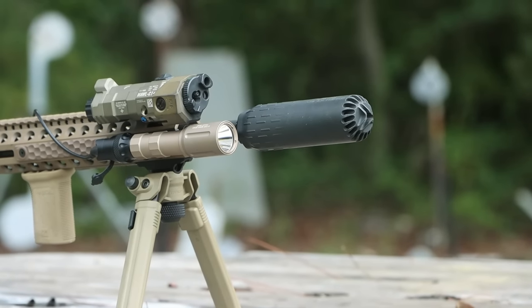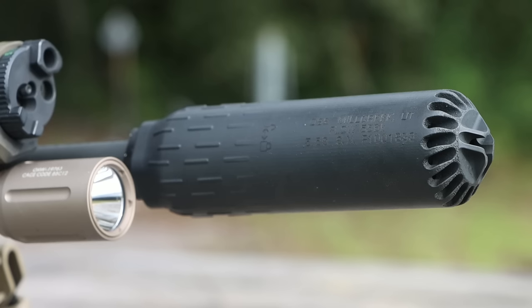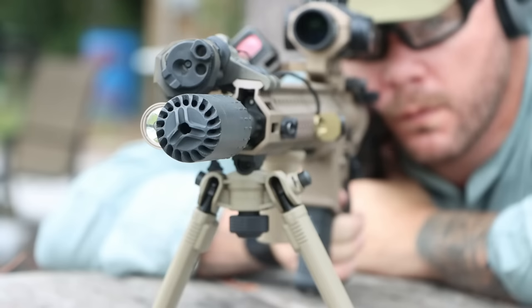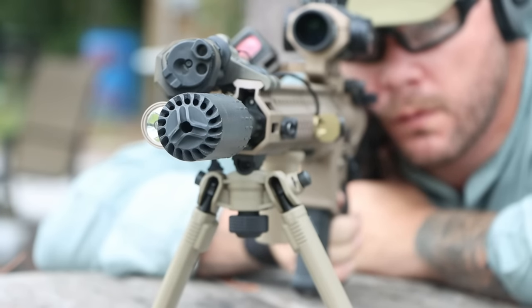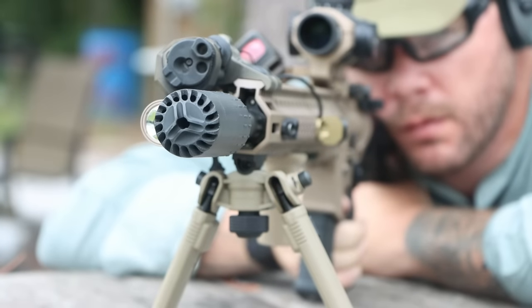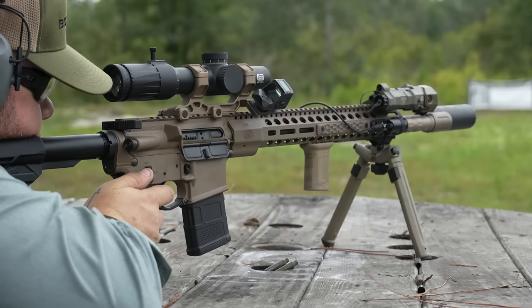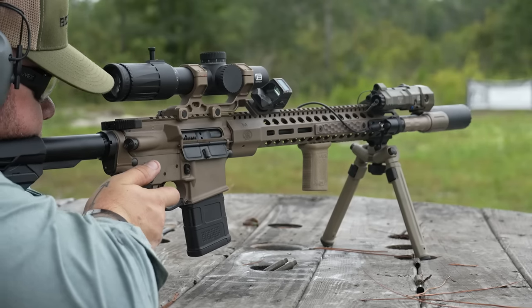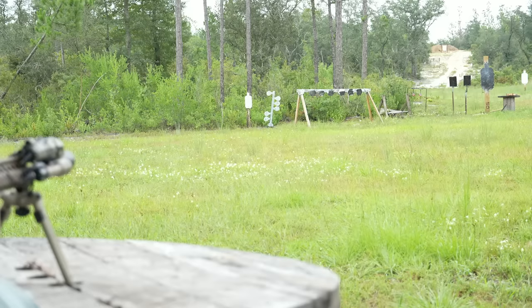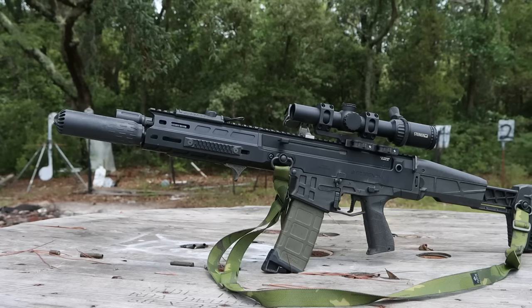First things first, the Flow 556K is 3D printed. Just like a lot of companies were looking down on flow-through technology a few years ago and are now offering their own cans, you're going to see 3D printing become a much more common manufacturing style for suppressors. My theory — shared with a bunch of others — is that eventually traditional suppressor manufacturing will become much less common because 3D printing offers some pretty significant advantages.